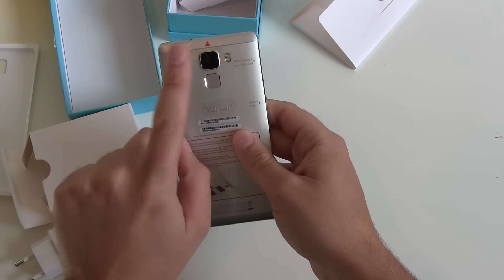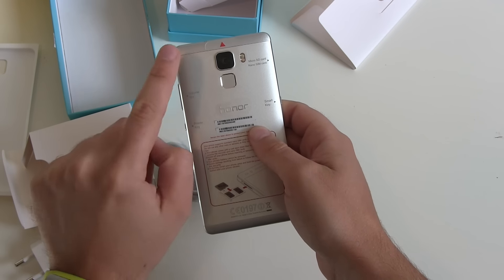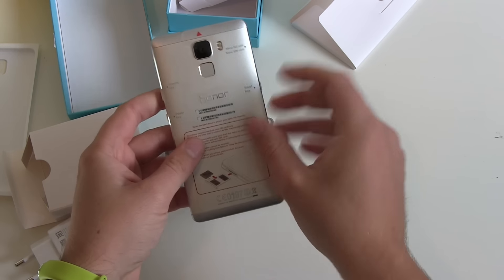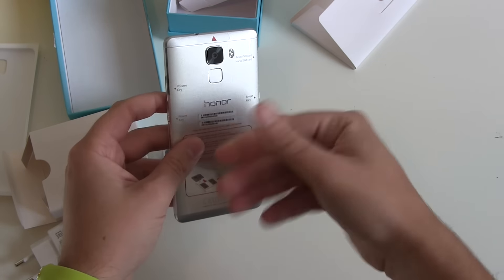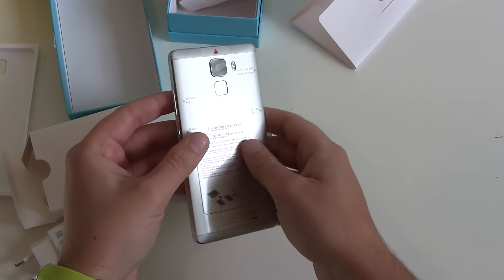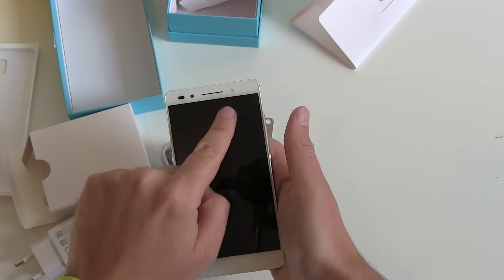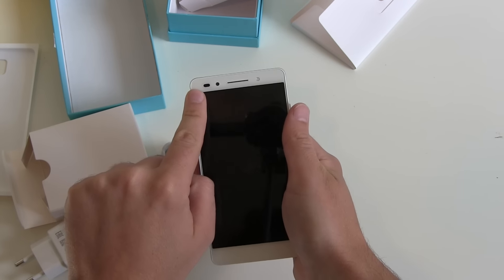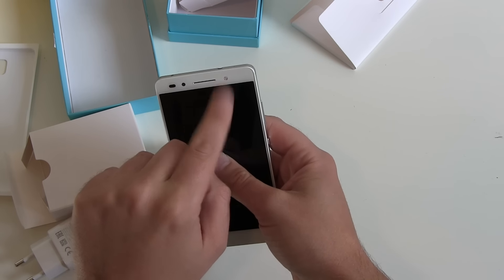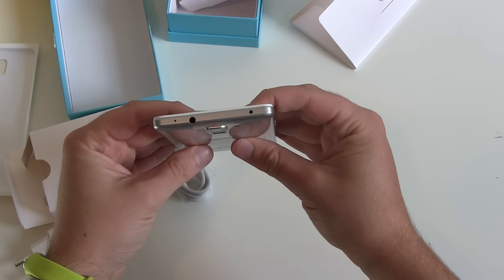On the back side we got our fingerprint sensor, our 20 megapixel camera, and a dual-tone LED flash. I don't think the camera can record 4K video but we will have to check this out. The Honor 7 is essentially a Huawei Mate 7 mini — just a smaller version of the Mate 7 we already know from Huawei, which isn't a bad thing. On the front side we have the 5.2 inch display, an 8 megapixel front camera, ambient light sensors, and a front-facing LED flash for better selfies in dark conditions.